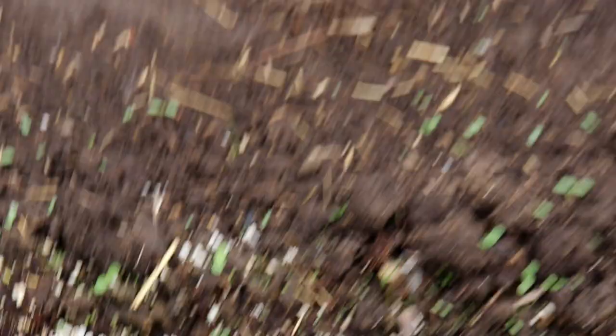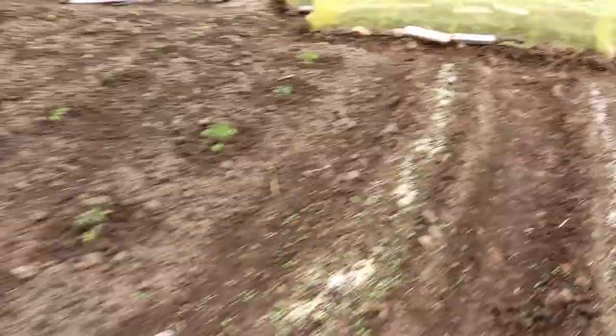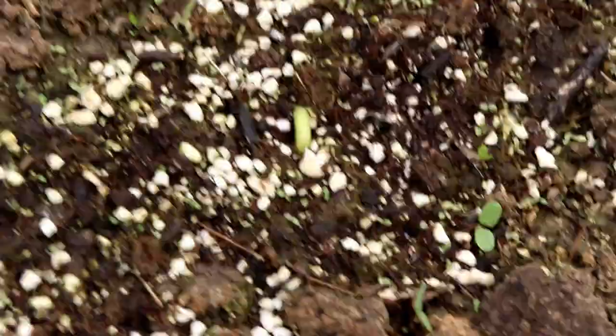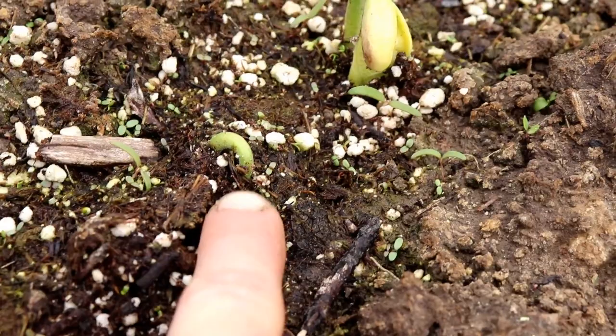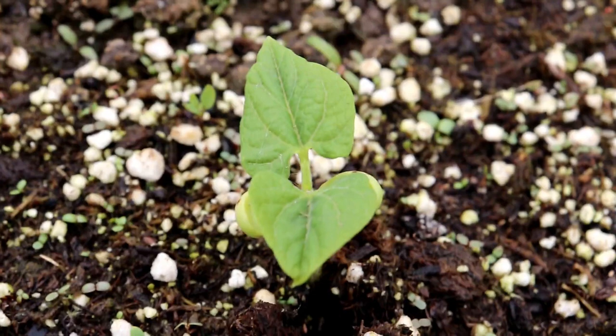We have one row of beans that's a little bit ahead. You might ask why one row is ahead if we planted them at the same time — it's because that row gets the morning sun first so the soil heats up faster. I'm going to show you different stages, which is really cool. In the other row they look like a small hook; then they come up a little higher; then they pop out of the ground with leaves just about to open; then the leaves are fully up and you've got a wonderful looking bean. Those are the stages when beans germinate — just beautiful.